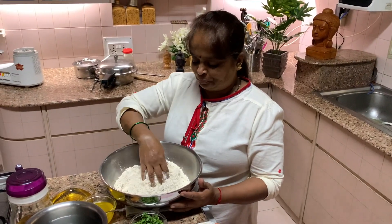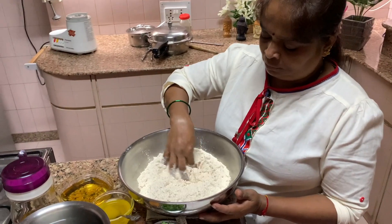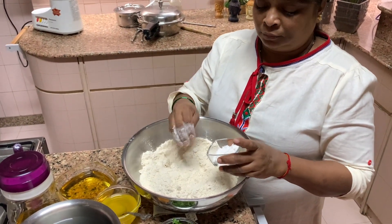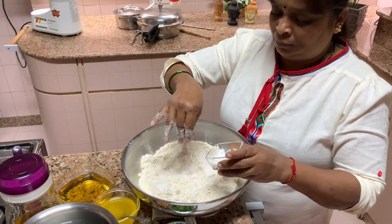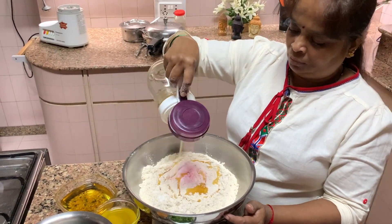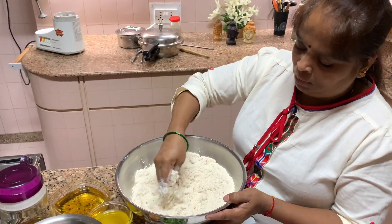Now she has taken four cups of Gheon Ka Aata — wheat flour. She is kneading the dough. You have to take as much as needed for how many people you are cooking for. We are three of us, so she has taken four cups. Then she is putting in salt and then oil. Mix everything first, and then start putting water and knead the dough.